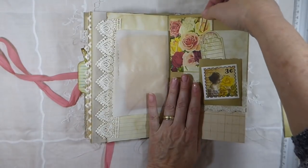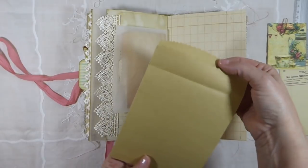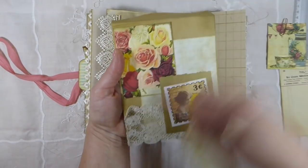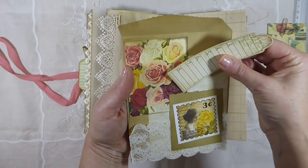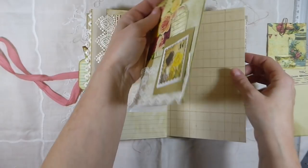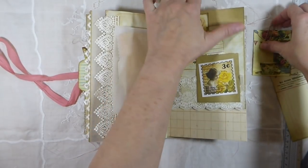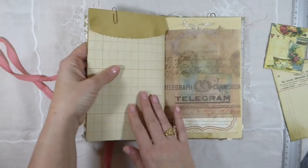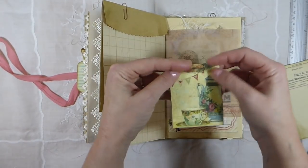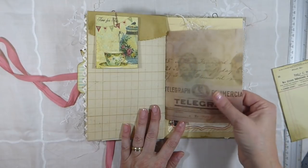And then this page — what I've done here is I've just clipped this little bag and folded it so you can put some things in there. And I've layered some lace and various papers and images. And then I attached another little envelope as a pocket, just attached that over that and held it in place with a paper clip. And then on this side I've got this little time for tea envelope, and there's more on the other side — that's Tim Holtz Felden Paper. I love the feel on that.